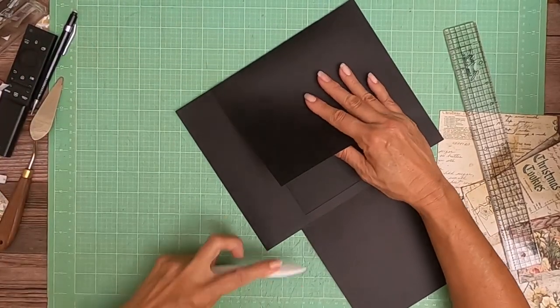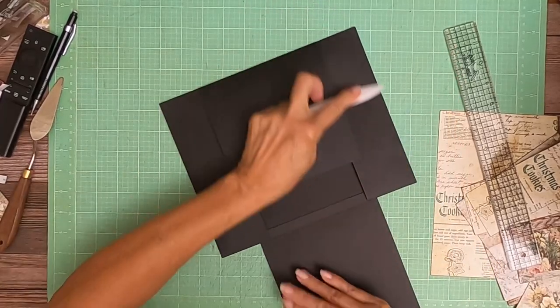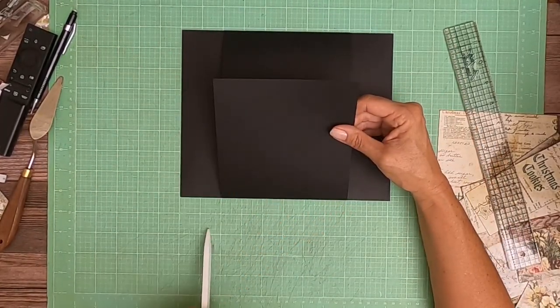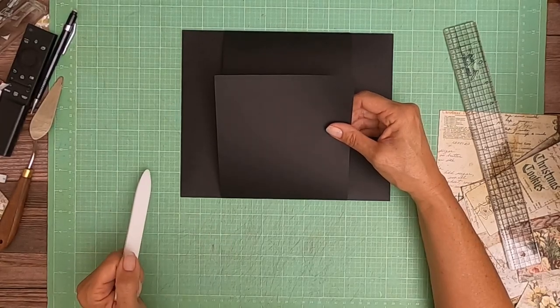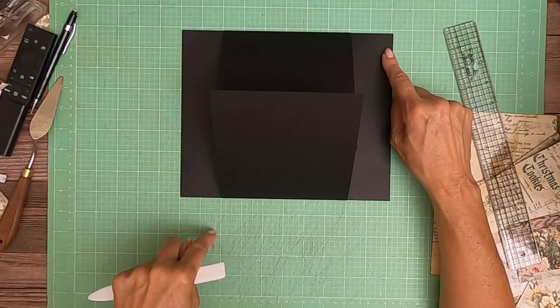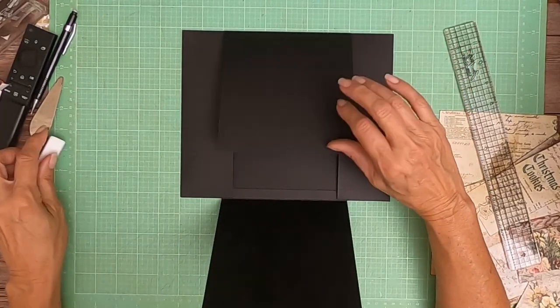I'm going to lay it in and burnish everything into place, and then we're going to decorate. So you've got two flaps — these are six by six and a half, score half inch on the six and a half inch side. And you've got two pockets, three by nine — score half inch on three sides.